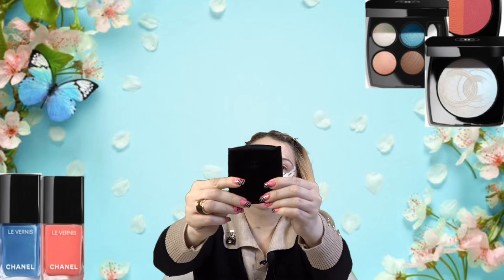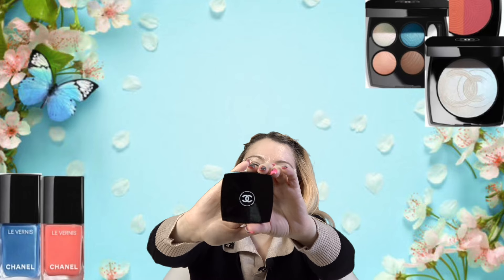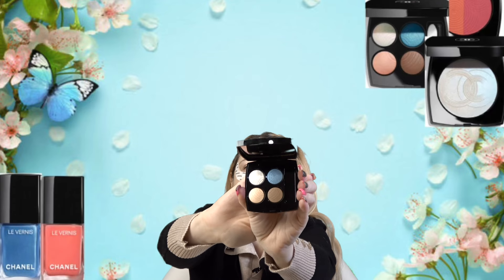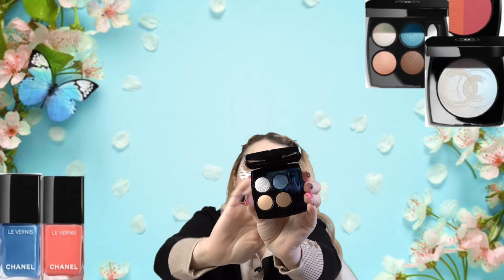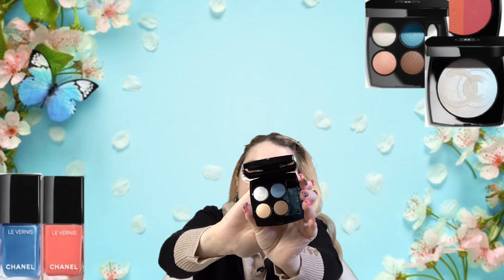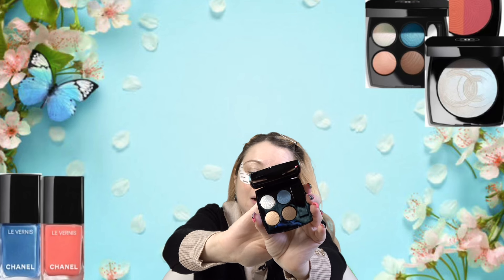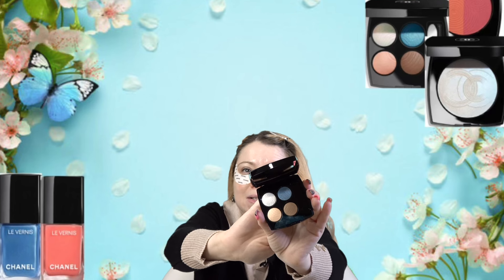It comes with this velvet sleeve and your typical Chanel compact. These are the beautiful shades. If you don't look at the baby blue and just focus on the other three shades, to me that's a perfect neutral eyeshadow quad. And then the pop of blue — I do feel like I want to use it, so we'll play around with that shade today. But first I'm going to swatch it and bring you in a little closer for some fun close-ups and swatches.